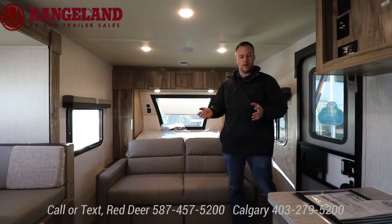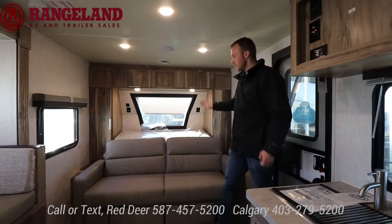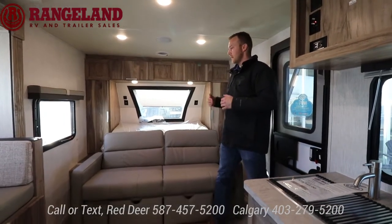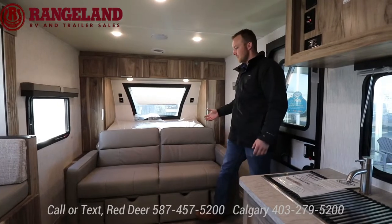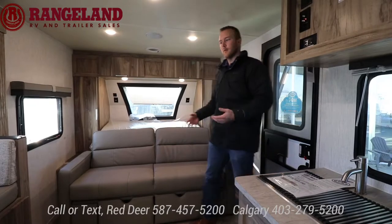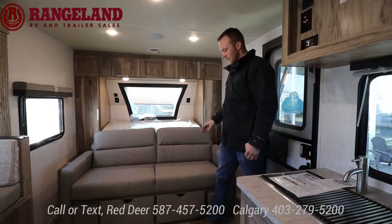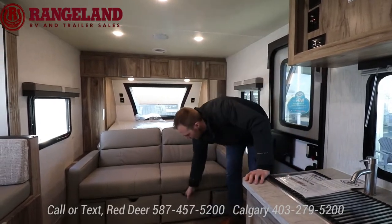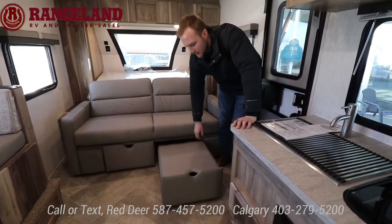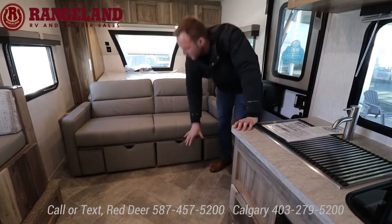Inside the Palomini 184 RB, the floor plan is really spacious — you have your dinette slide. We'll start up front with the Murphy bed. In a smaller trailer you want to give items multiple purposes, so they give you a Murphy bed. You have a couch and a dinette — if you're stuck in here on a rainy day or want to watch a movie, you have that option. The two cushions down here can slide out and act as a footrest, and you have some built-in storage below on both sides.